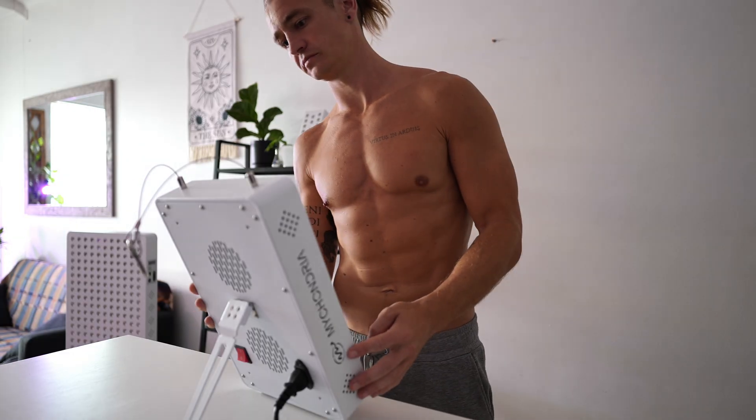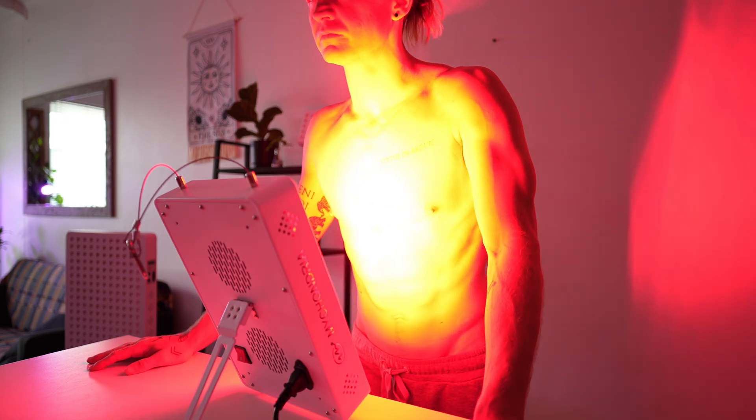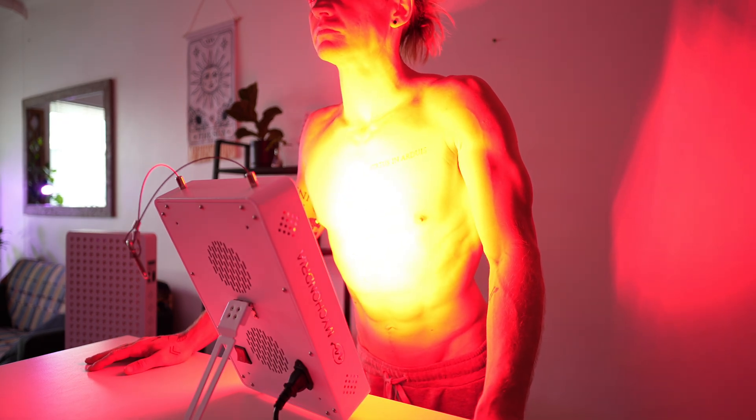I'm going to show you the updated stare method, which is the closest thing to what they do in the clinical studies. The old way was to take a red light therapy panel and aim it towards your chest, and then you wouldn't stare directly at the light, but you would allow the ambient light into your eyes.